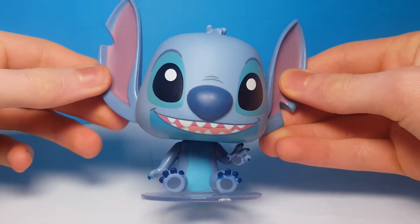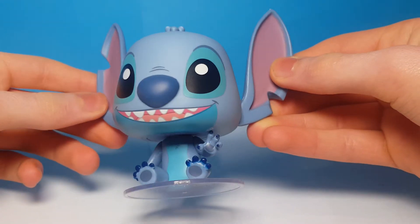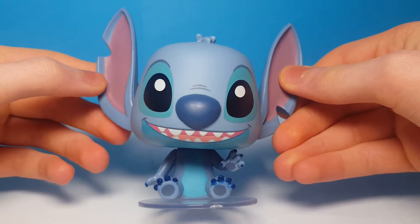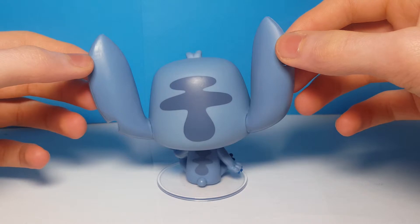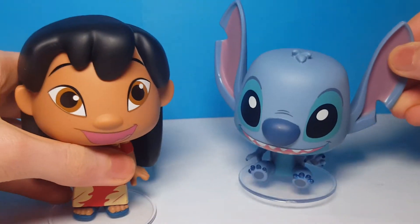Next we have Stitch, and Stitch is sitting down there. I think he's really cool — probably prefer him to Lilo. I love the big ears; I think they're so cute. I love the colors there, and his face looks really cool — the nose — and then there's some designs on the back as well. I just love these figures; I think they're so cool.